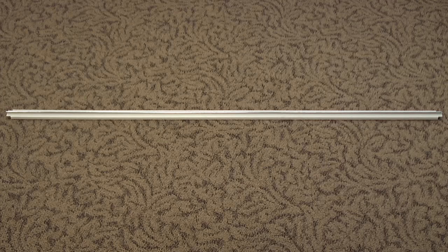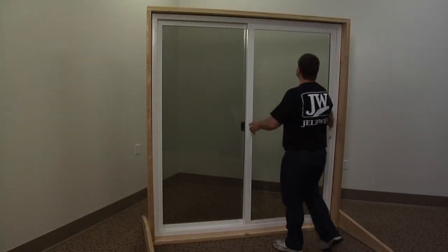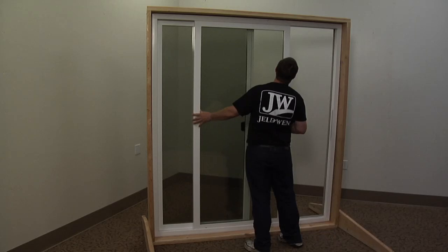This video will show you how to change the operating panel track on a premium vinyl patio door. First, remove the operating panel. See our video on panel removal for details.